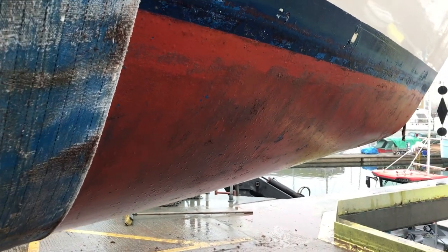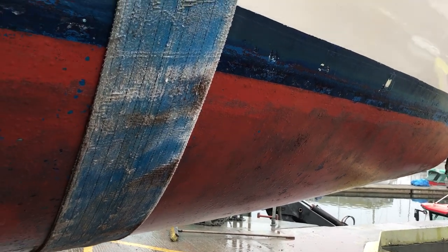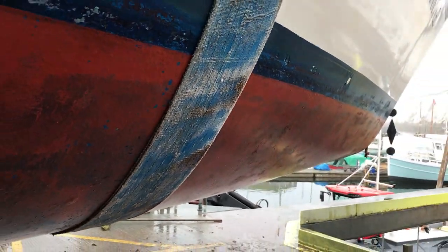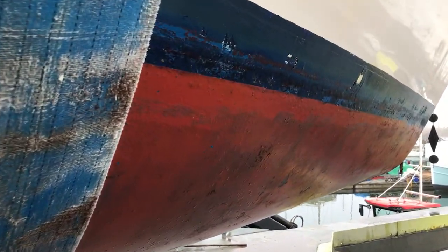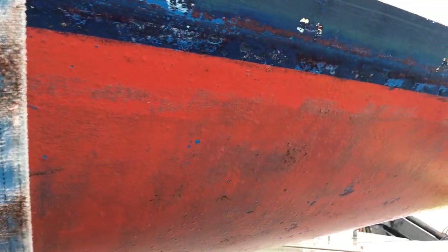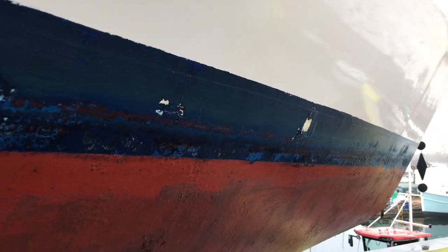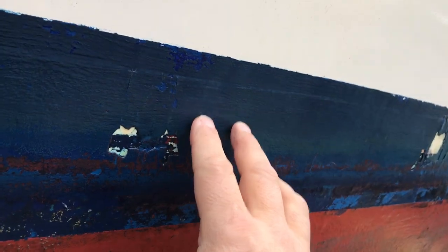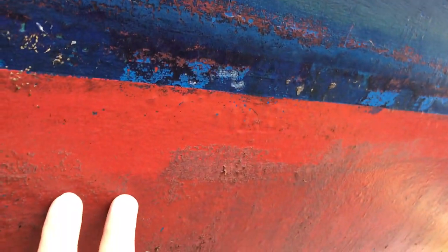Hello boat fans, this is Tim from Boatship Brighton, and this is the next in our little series of what to look at when your boat's out of the water. Here we are underneath a Westerly Fulmar 32 and we're going to look at the below-the-waterline part of the hull. As you can see up here we've got nice shiny gel coat, and then we've got the boot topping here, which forms the join between the gel coat and the antifoul.